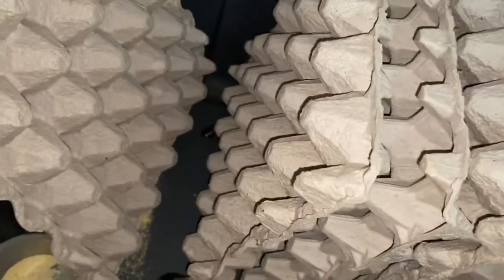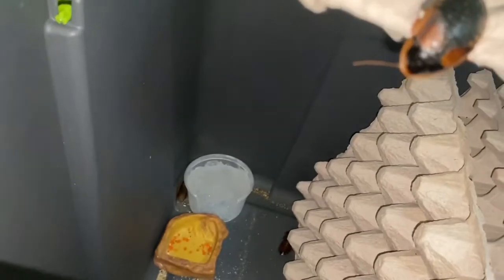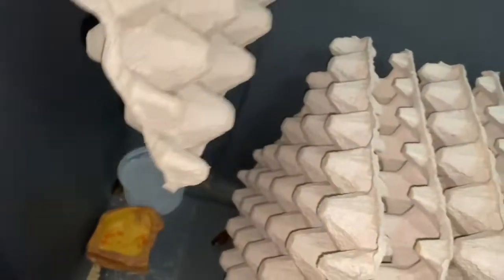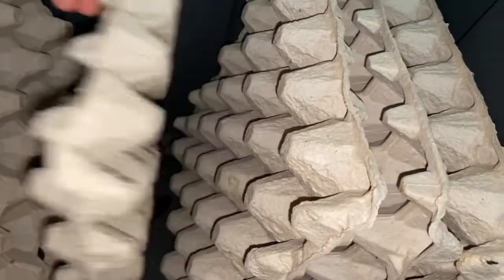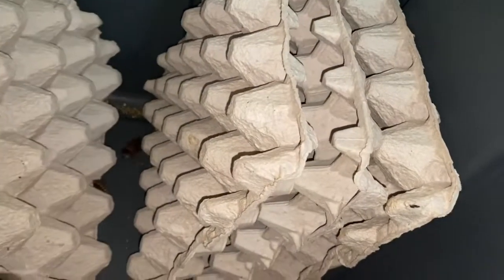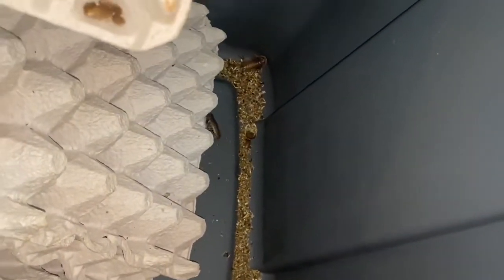We can go through and actually see all my dubias. There's a little baby, and that one looks like it might be a male — it's almost an adult. Let's see if I can find all of them. There's all the babies — quite a few. That looks like a molt down there, either a molt or a dead one.